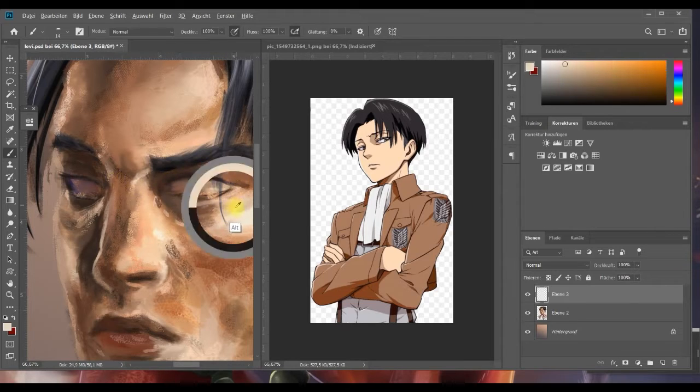Damit nicht genug. Hier muss es ein bisschen heller werden – da guckt man ja auf das Unterlied. Und wir machen mal ein paar Pupillen rein. Man sagt immer, solange eine Figur noch keine Pupillen hat, fehlt irgendwas. Das stimmt. Gemeint ist damit aber tatsächlich der Ausdruck – man kriegt den Ausdruck nicht so richtig eingefangen, solange eine Person auf dem Bild noch keine Pupillen hat.